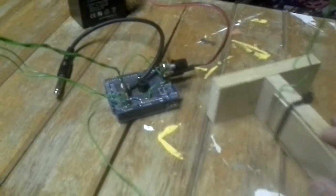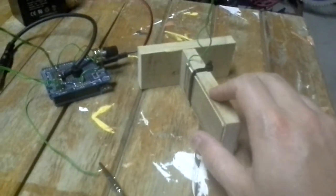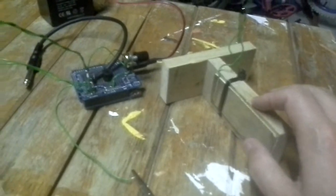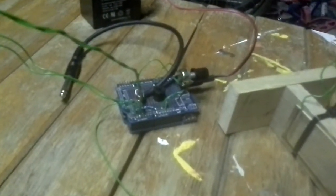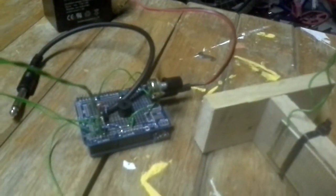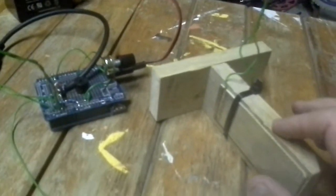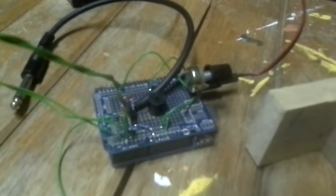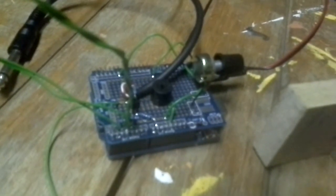Alright guys, what have we got here? This is a little paddle that I've designed. I've got the Arduino here and I can control the speed of the panel. It's got a little buzzer on the shield there that I built.